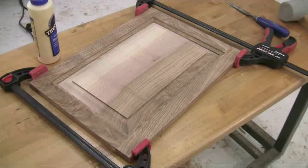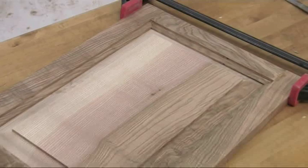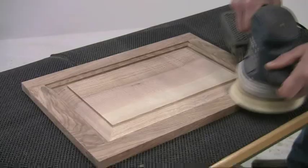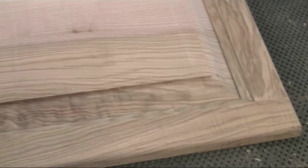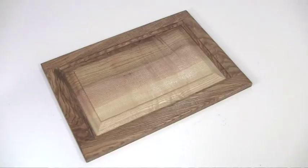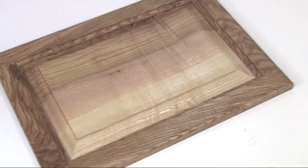If everything is ok, glue the frame joints and clamp the whole thing together making sure it is square. You don't normally put any glue on the panel edges but leave it loose to allow for any movement. Once it is dry, a light sanding will flush off the joints and remove any glue smears. Now all you need is a coat of polish and your panel door is complete.